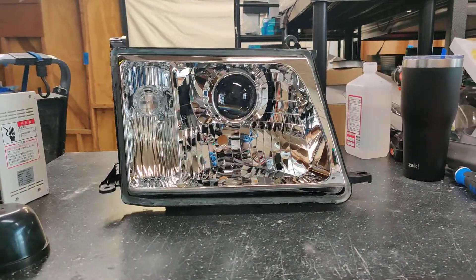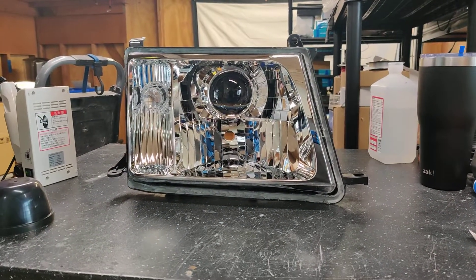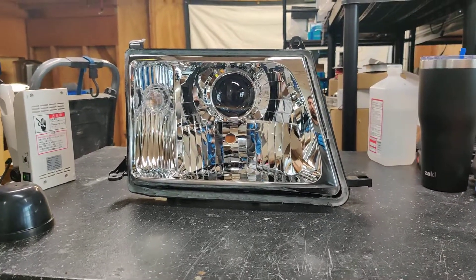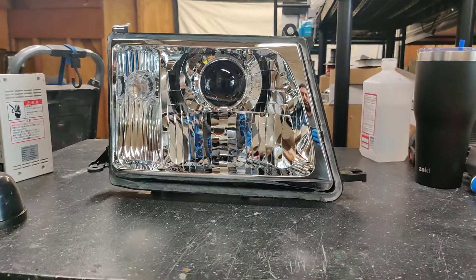So if you're interested in a set of headlights for your Toyota Land Cruiser or any other vehicle, go ahead and shoot us an email at sales@818retrofits.com, or give us a call at 818-446-9427, or find us on social media under 818-Retrofits. Thanks, guys!